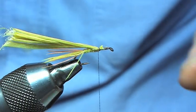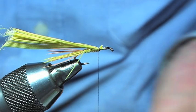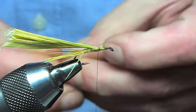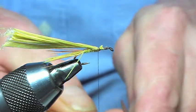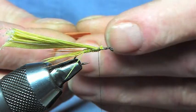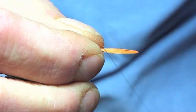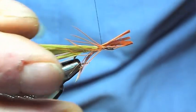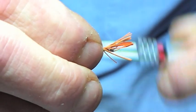Next thing we're going to be putting in is the legs. As before, with the legs being an orange colour with the blood running through them, we're going to put the cock pheasant and spin that one round just to represent the legs of the newly hatching nymph.